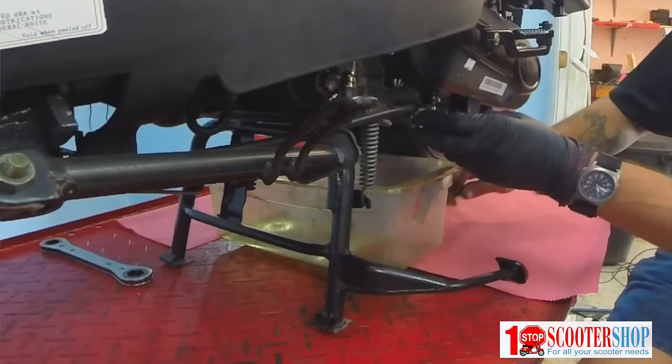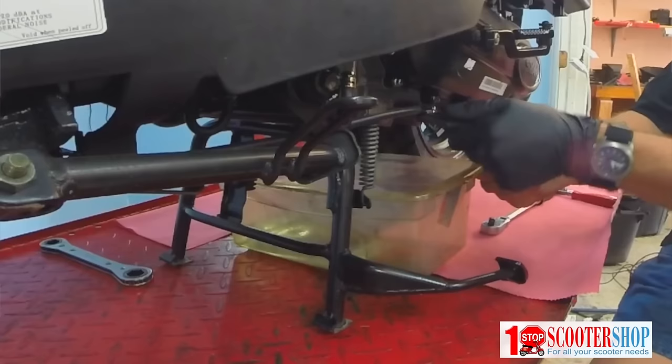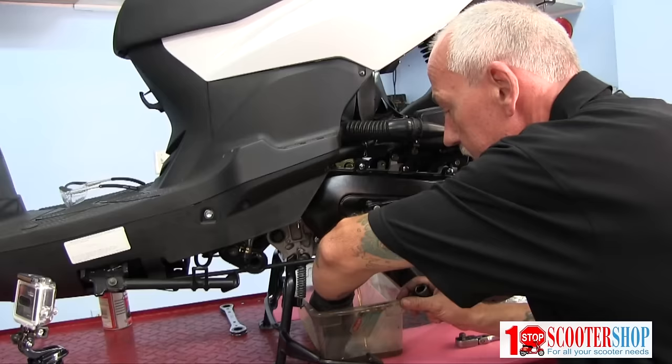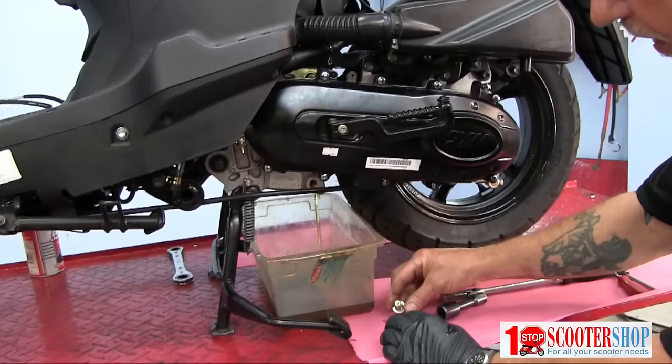I've got a 17 millimeter socket on this ratchet here and we're going to remove the drain plug. We've got a pan here to catch the oil of course. You want to make sure you retrieve that plug and the washer, inspect the washer, make sure it's in good condition as well as the threads of the bolt itself. Everything looks good here.